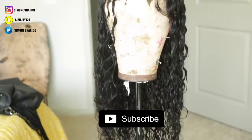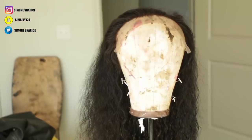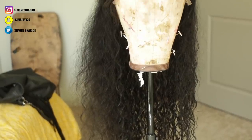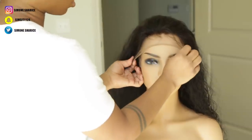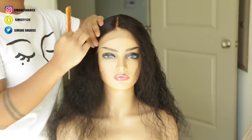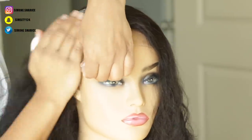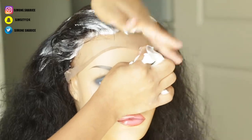Hey, what's up y'all, it's Simone! Today in this video we are working with U Layer Hair. This is one of their very curly units — it's very pretty. I wanted to show you how it looks when it's wet and also when it's dry, but I did comb it out which is why it looks frizzy. This video is very simple: I'm just going to be showing you guys how I lay my edges with mousse. There is no glue being used in this video. To get started and set the hair, I used some mousse to get the frizzies and fuzz out of the way.